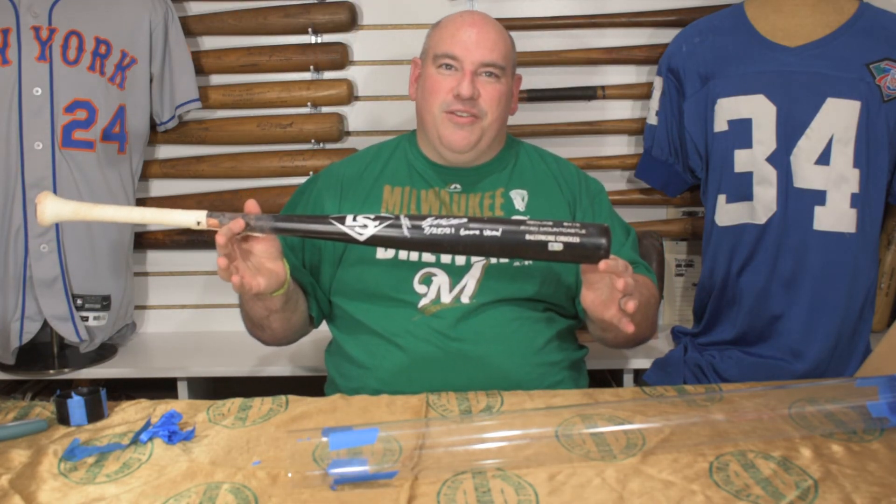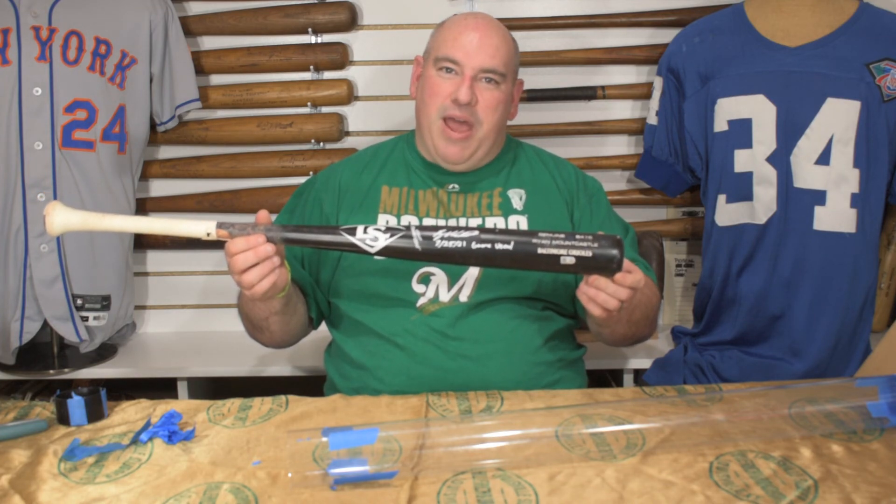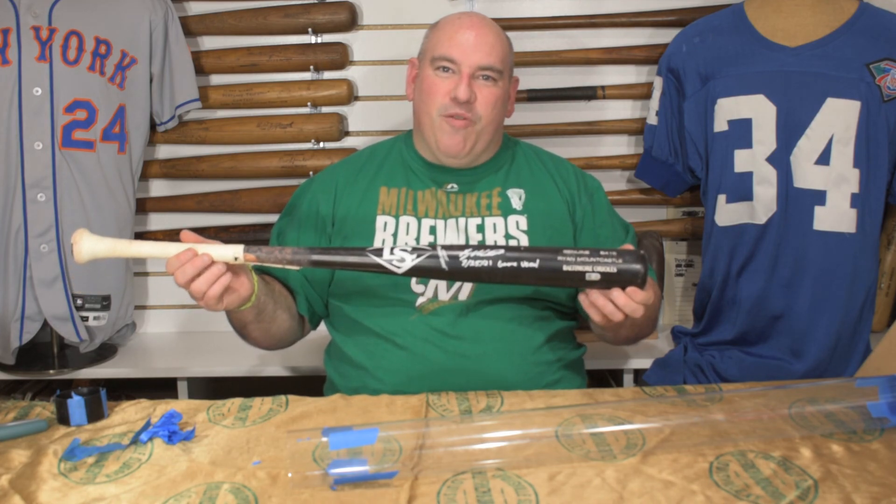There you have it. 2021 Ryan Mountcastle game used rookie bat, Baltimore Orioles. Stay tuned — many more videos on the way.